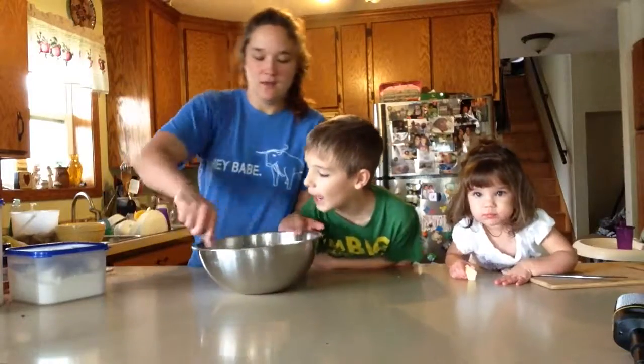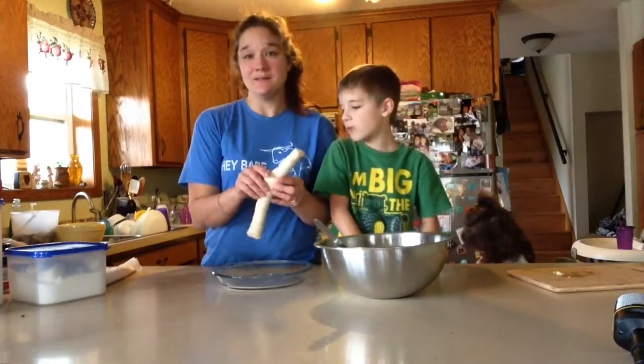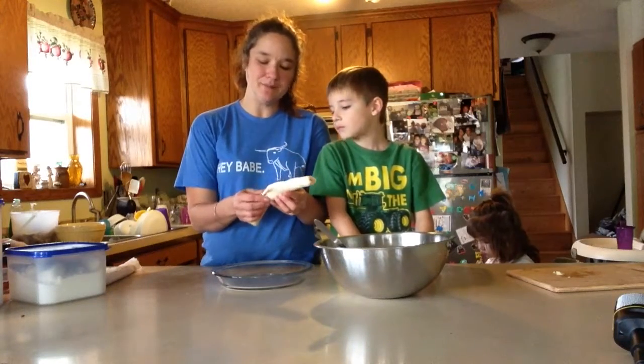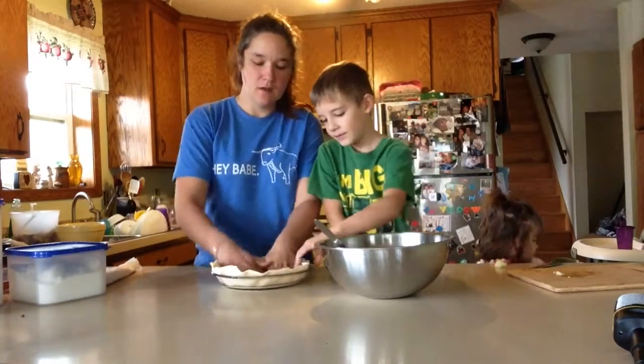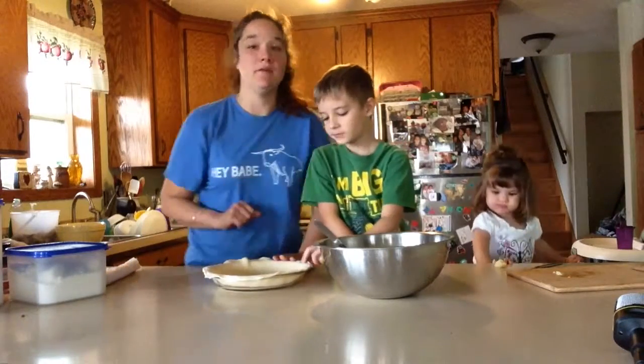We're going to stir this up. We're going to buy our pie crust — I always say one day I will learn to make it, but not today. Maybe tomorrow. So you just roll this in here. I gotta preheat the oven.